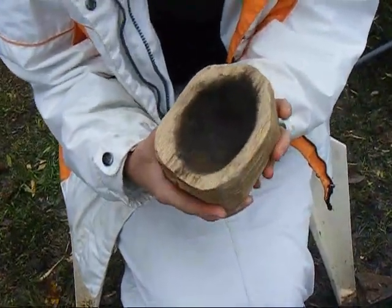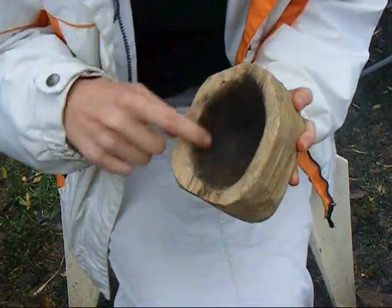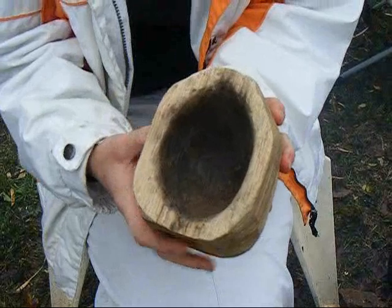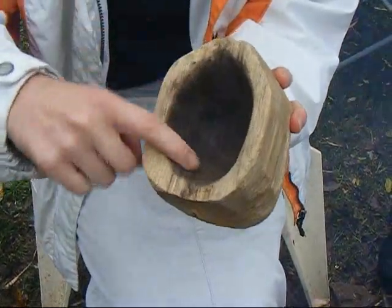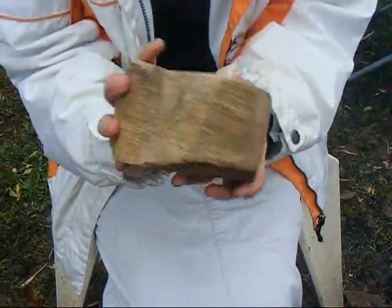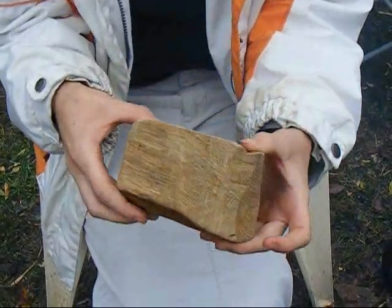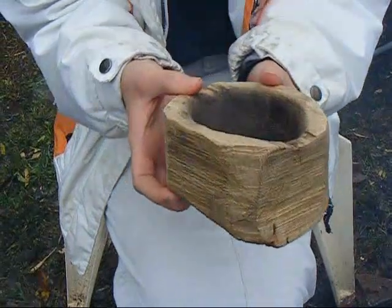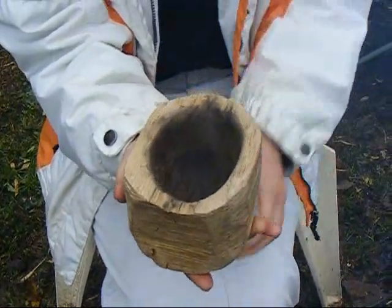I finally got most of the black scraped out of the inside and sanded it down so it's all nice and smooth. Then I got the sides shaped. Well, that looks like a fine cup - gonna give you many years of usage. Very good project. Thank you, awesome job.